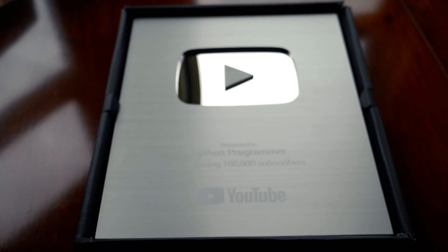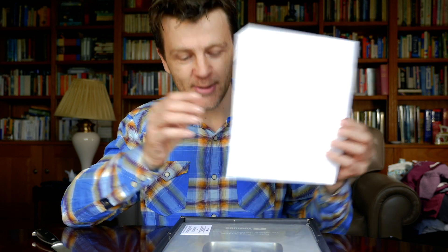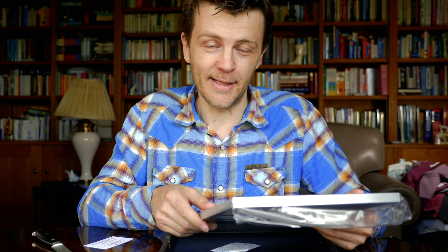This is exciting! And there we are — that's my letter from YouTube. And here it is, the Silver Play Button. Thank you ever so much everybody for subscribing to the channel.